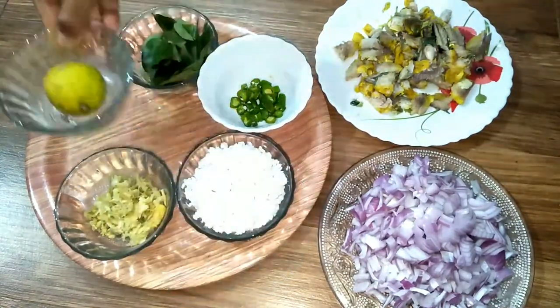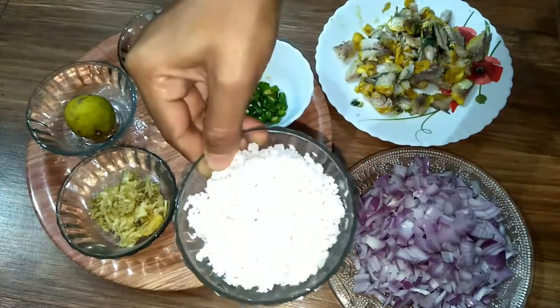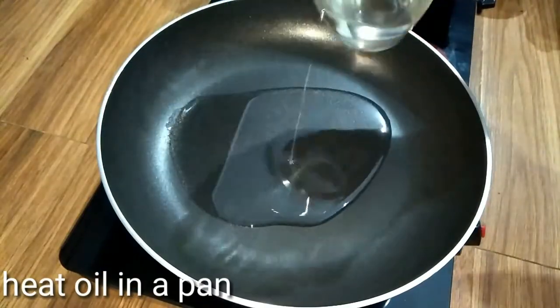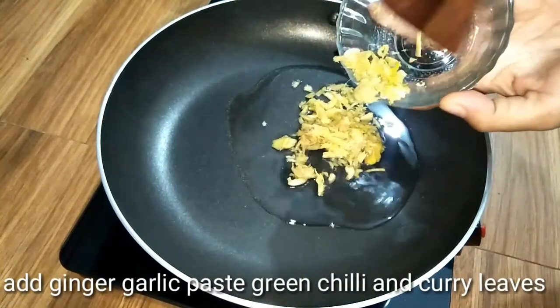I used to put oil in half because it is crushed by the grain of oil. This is why I used to put oil in the grain. Now we cut the oil into the grain.